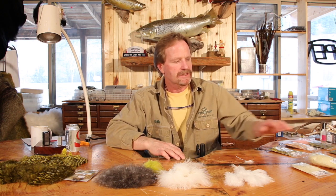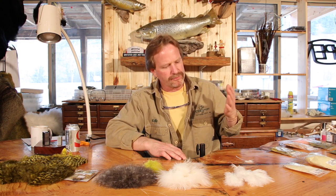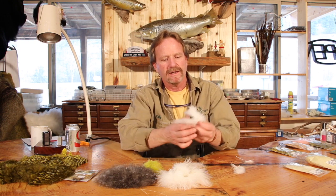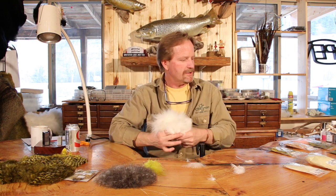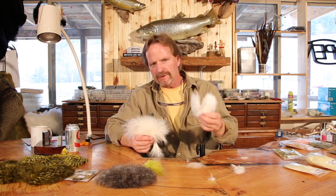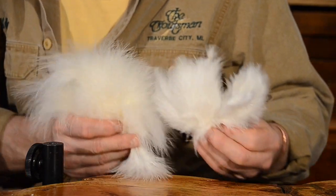After marabou started out as blood quills, not too long ago — maybe five or ten years — they came out with what was called woolly bugger marabou. I think it's all from a chicken, because it's much smaller. You put them right beside each other and you can see the difference — the turkey is obviously bigger. This was also referred to early on as grizzly marabou. So you got grizzly marabou, which came in bags, and then you started seeing it strung, and it was called chickaboo. It's just chicken versus turkey — you can see the different sizes.